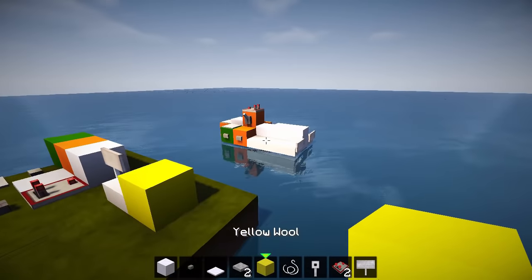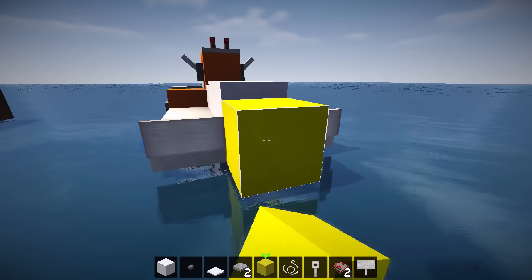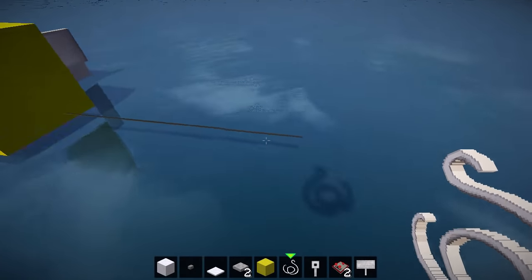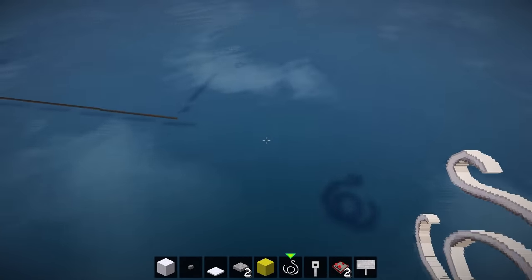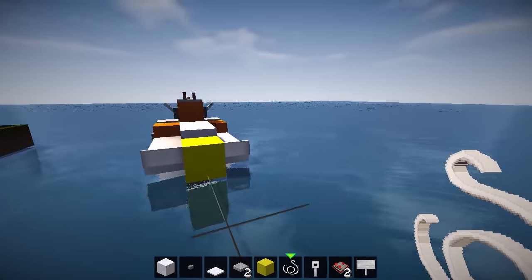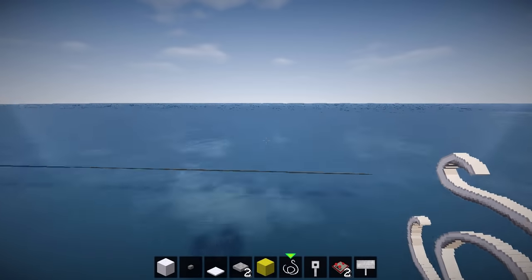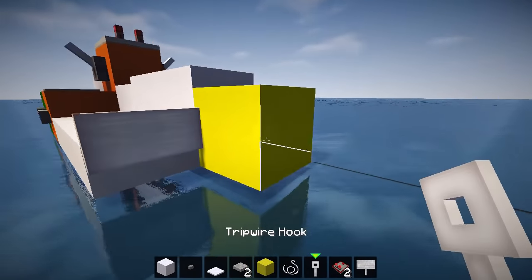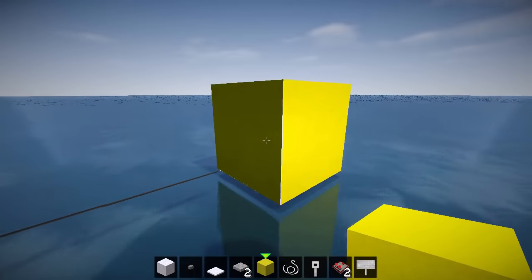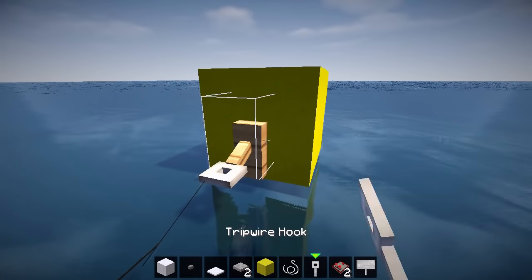Then we're going to go for some string and a trip wire hook. We're going to grab this yellow wool because we're going for one of those banana boats that gets towed behind the jet ski. So first of all: one, two, three, four, five, six — doesn't matter too much. And then right here we're going to put a trip wire hook, and over here as well we're going to put a trip wire hook.